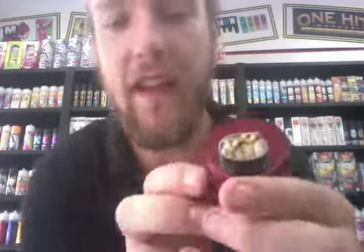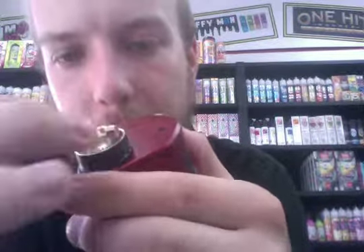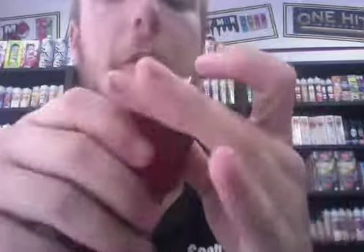You get the usual drip tip with it and you can also put the longer one on if you don't like it close. The dripper itself has what's called a crossed build deck, so you build straight down into it. As you can see, there are two screws on one side with one coil going in that way, and two screws on the other side with the other coil going in that way. None of the wires cross, so it's a lot easier to cut them down and build. It has a really nice deep well so you can squonk a lot of liquid up and don't have to squonk it often.